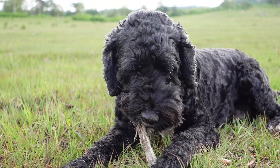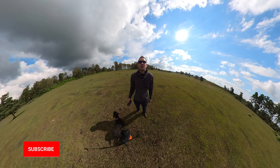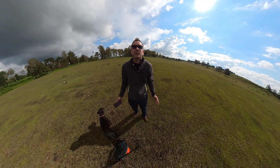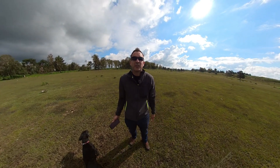The Rode Wireless Go is my favorite wireless microphone for using with 360 cameras, and now with this bracket it makes it much better and even easier for shooting in 360. If you want to watch my full review on the Rode Wireless Go, you can watch that here. Let me know in the comments your favorite mic setup with the One X2. My name's Rich, thanks for watching, and I'll see you in the next video.